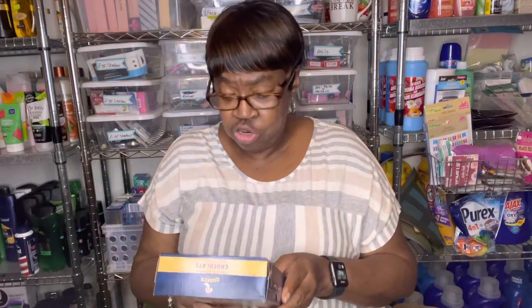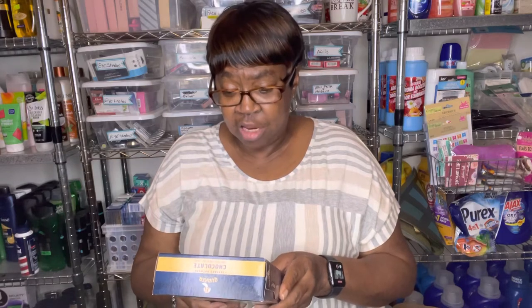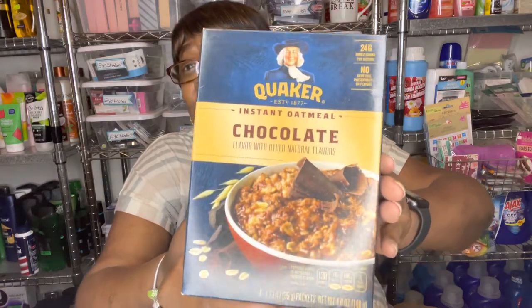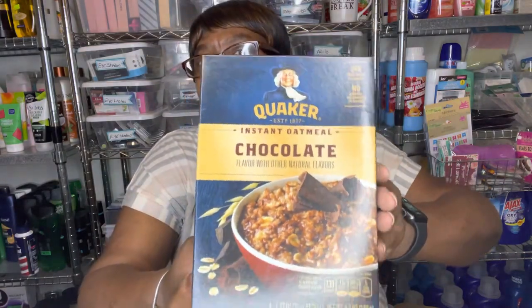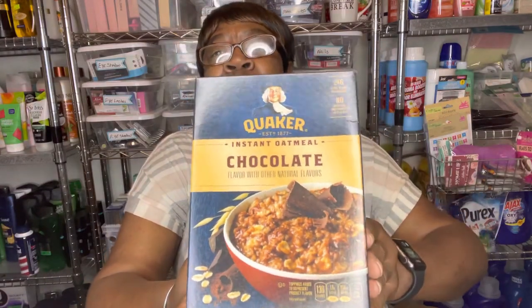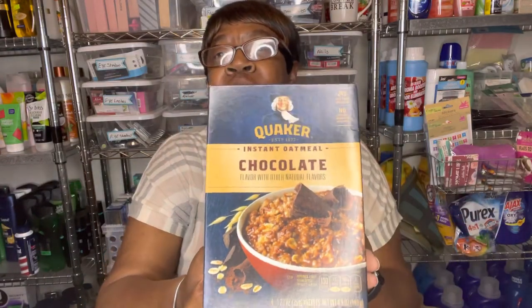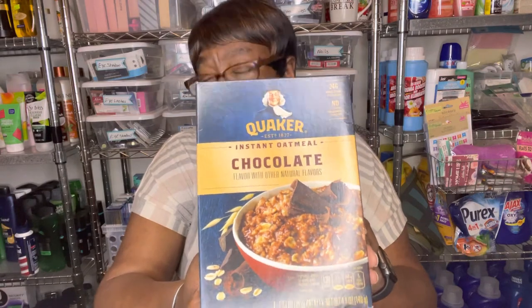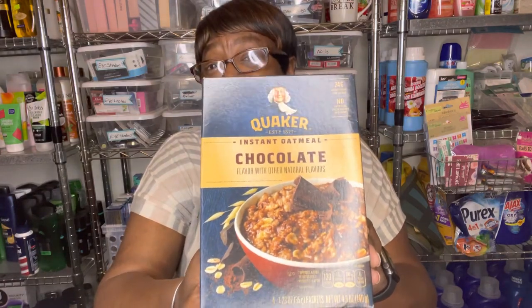Quaker Instant Oatmeal has a new oatmeal out at Dollar Tree and it's chocolate. So for all you chocolate lovers, you will probably love this oatmeal. I grabbed this because my grandson Ashton loves all kinds of chocolate, so I'll get this to let him try it.